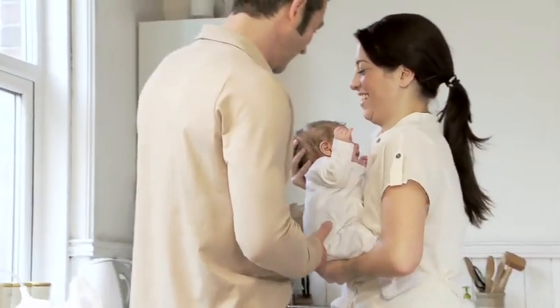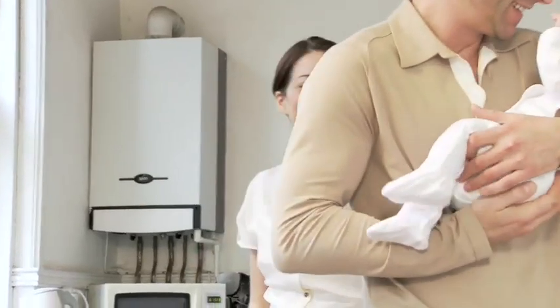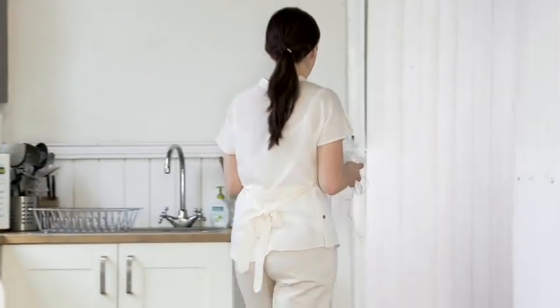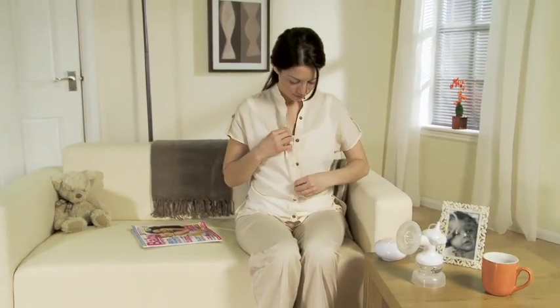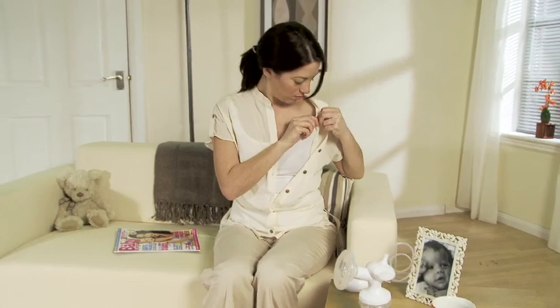Designed to mimic a baby's natural feeding action, the electric breast pump is best used in a relaxed and familiar setting. When you've found a spot to settle down, attach the cup to your breast and activate the pump. Remember to keep the bottle in a level position and not to cover the small vent with your hand.